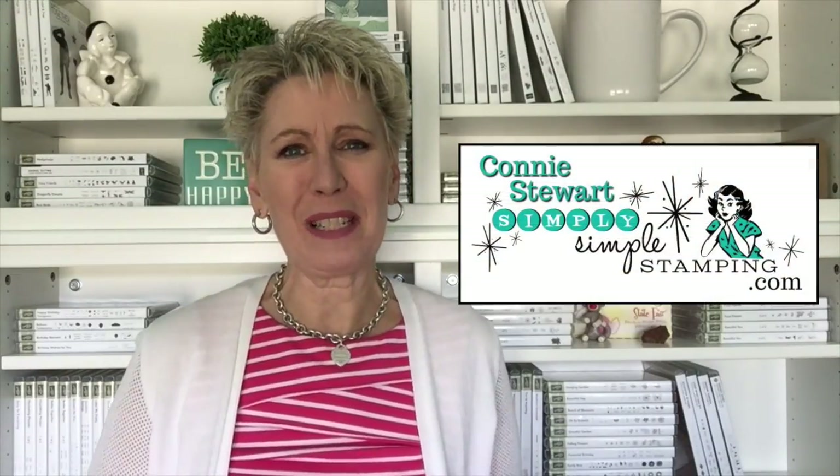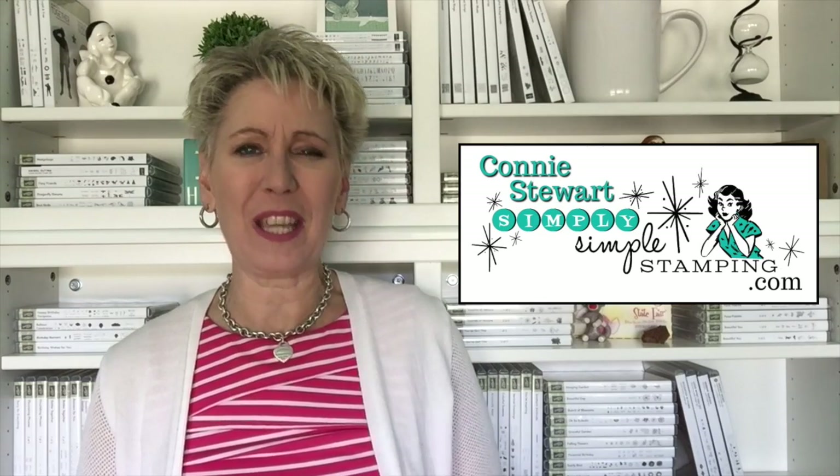Hey everybody, it's Connie with Simply Simple Stamping. Thank you so much for joining me for my video today. Look at this — I have created this really fun, adorable little Tiffany-inspired gift bag, because who doesn't love a little gift in that little blue box?